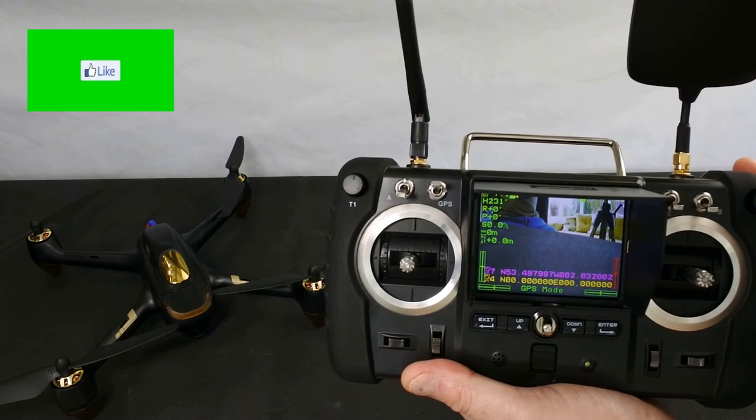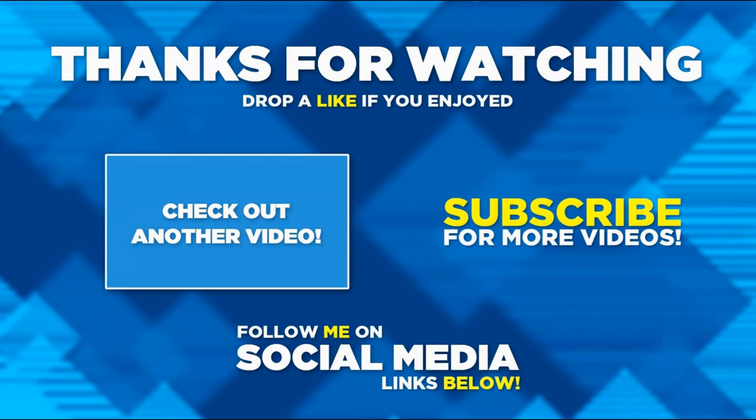Thanks very much for watching. Have a fantastic day and keep flying. If you enjoyed it please hit the like button, consider subscribing if you haven't already, and hit the notification bell. Thanks for watching.